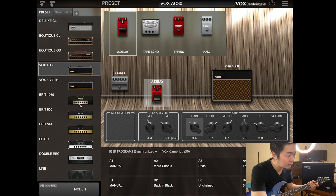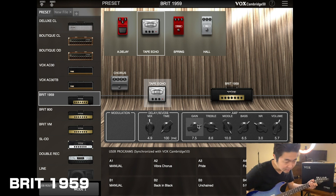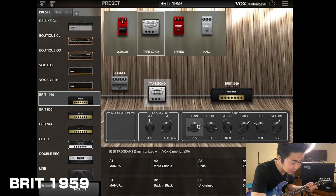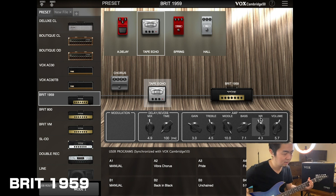Let's go to the British 1959. That's pretty raunchy. Let's tame down the gain and the treble. The midrange is completely cranked — let's turn up the bass and add a little noise reduction. I love the slap back and the spongy tone.